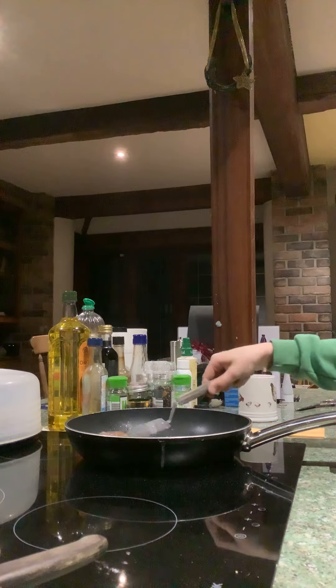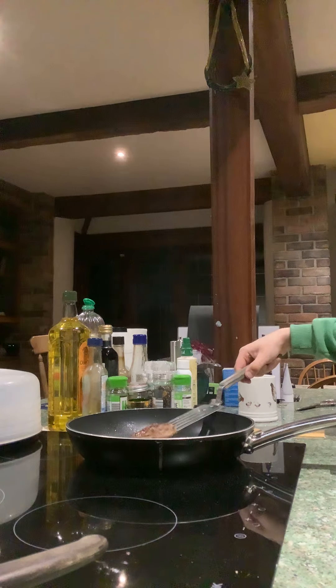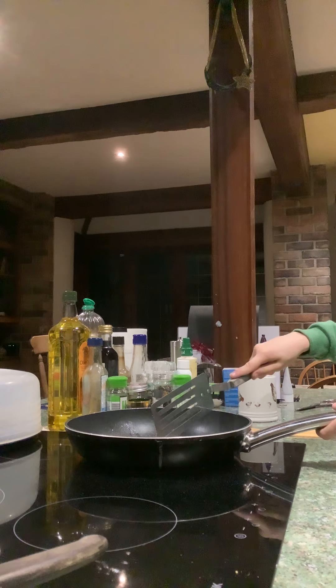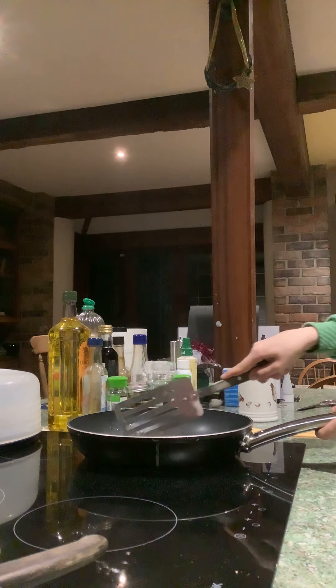I am cooking it at a high temperature, that's why it's cooking quickly. Better make a slit in the middle so I know if it's cooked.